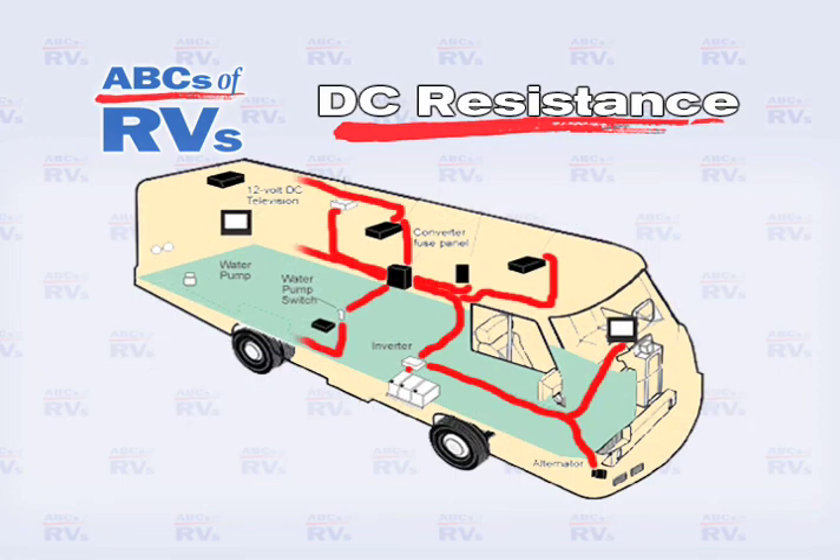The ability to check for resistance to current flow is important in diagnosing electrical problems. If the flow of current is impeded by broken, corroded, shorted, or poorly soldered or connected wires, resistance occurs.